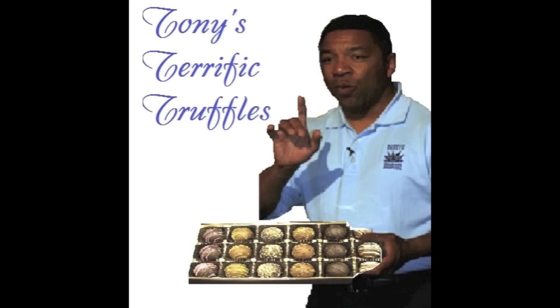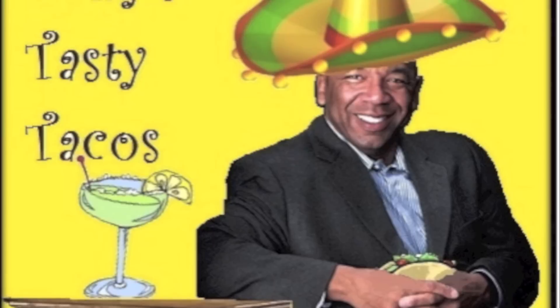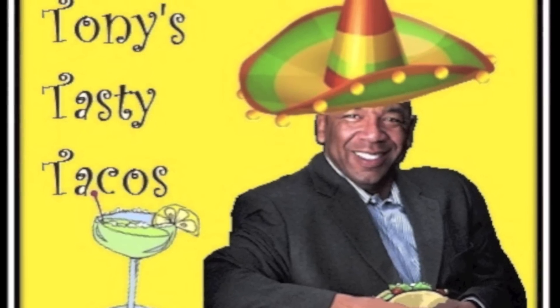Throwing some corporate ingredients into it. What are some dishes that start with T? No, too girly. Too common. Maybe we could do... Perfect. Let's go.